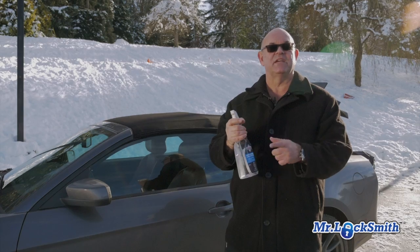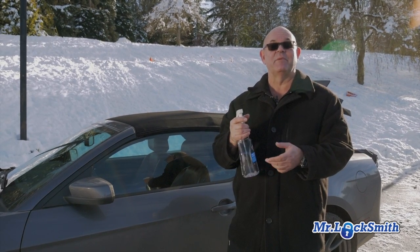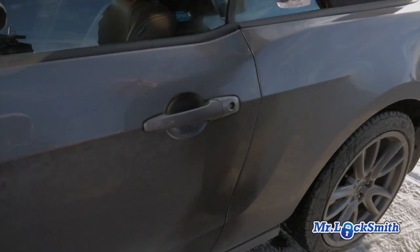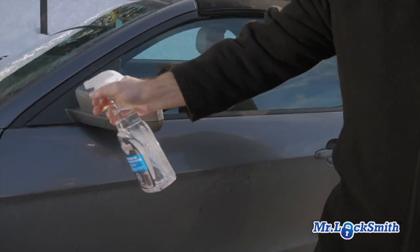I'll tell you how to make your own. Basically it's isopropyl alcohol, rubbing alcohol. Just spray the whole sides, spray the lock, spray the sides, spray over here.